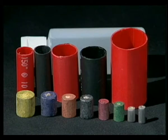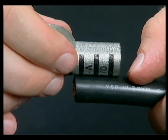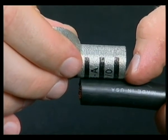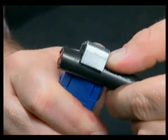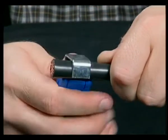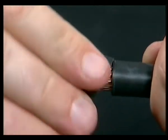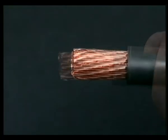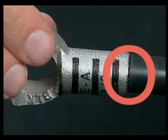To install a soldered battery terminal, match the terminal to the cable. Measure the amount of insulation to be stripped, then strip the cable. Insert the stripped cable into the barrel to make sure the insulation is snug against the connector.